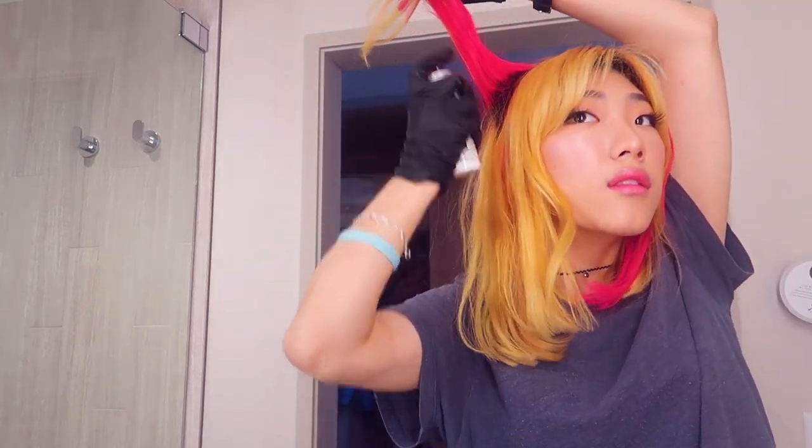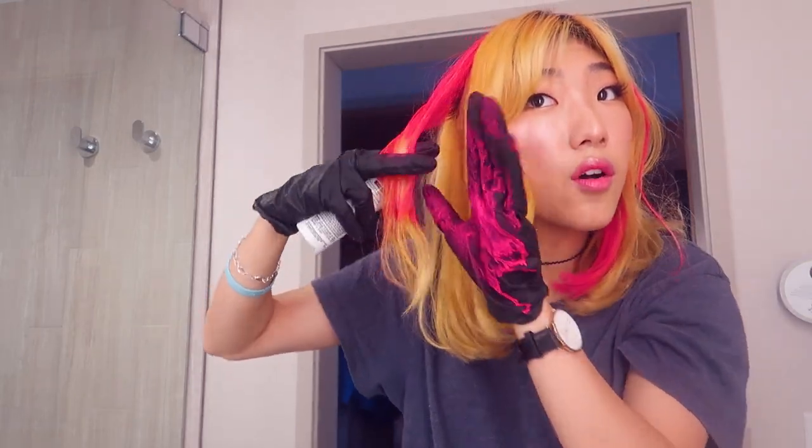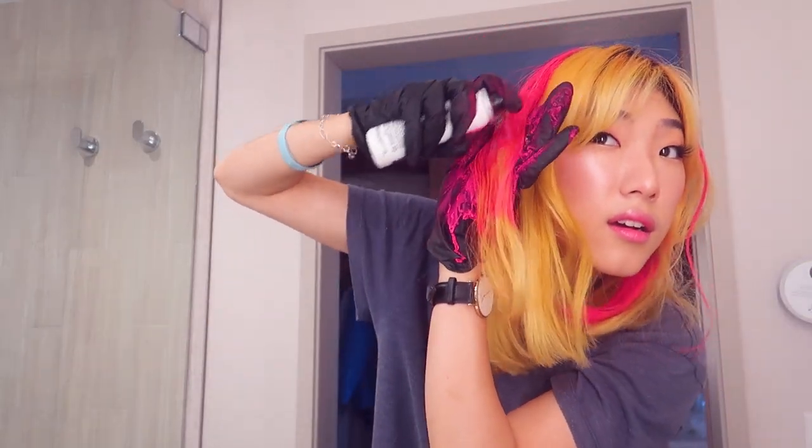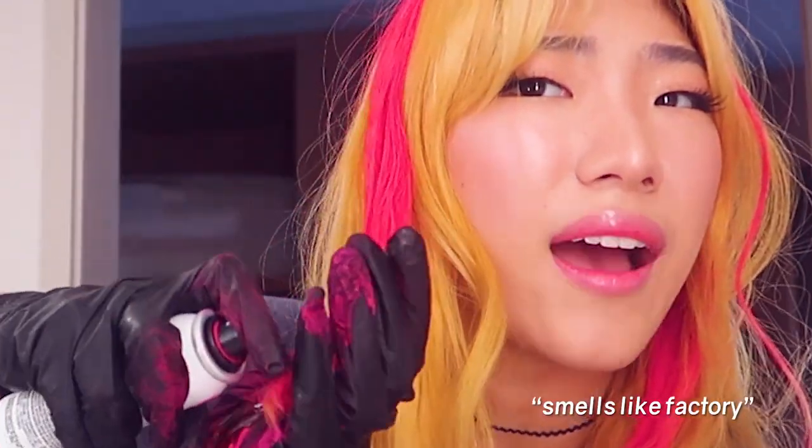It's pretty easy to use actually once you get the hang of it. Wow, this pink is so pink. It smells like factory. Interesting. Cool. I like how it looks. You have to make sure that you don't have any blotches though, so spread out the hair.